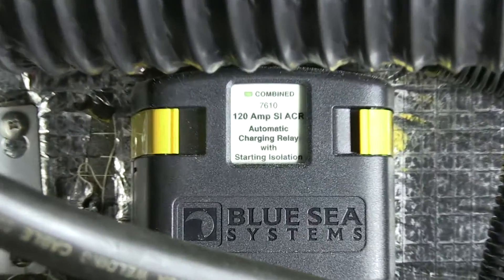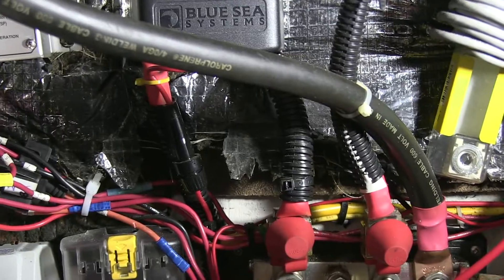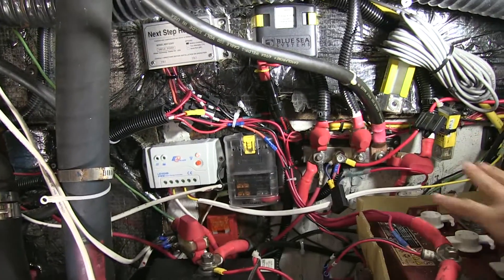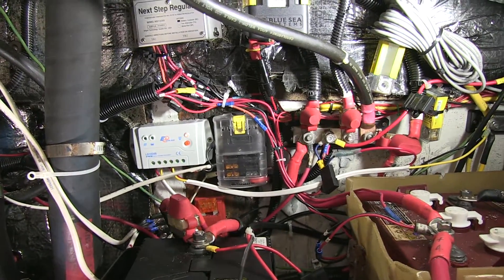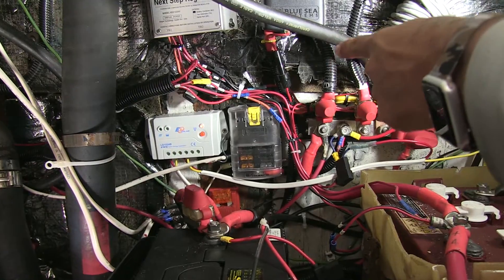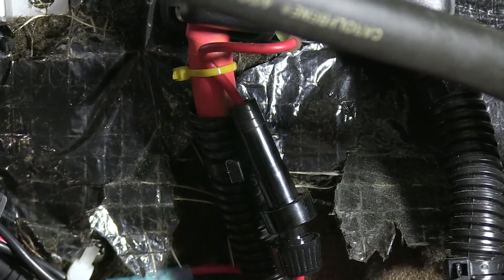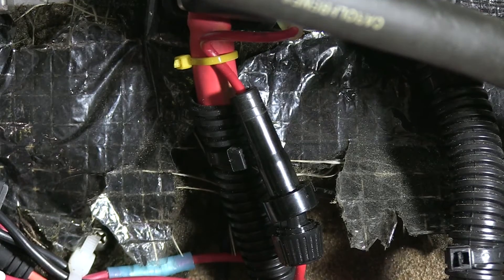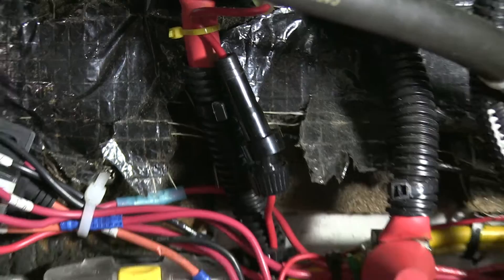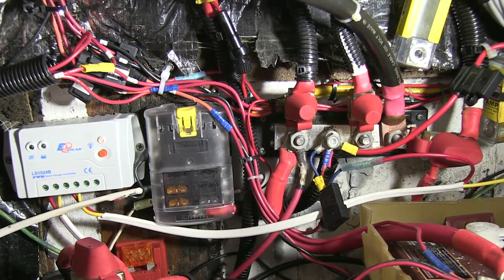Over here we've got what's called an ACR — an automatic combiner relay. There are three connections on it. Basically, it allows either the house battery or the engine battery to be put in parallel whenever there's a charging voltage, which is around 13.3 volts on a 12-volt battery bank. There's also a fuse below that, which is really important. That fuse acts as protection because it's on a grounding connection, and it makes sure that if there's ever a short on this circuit, your ACR is not going to be compromised — because that wire is only gauge 10 while the positives are probably one aught.